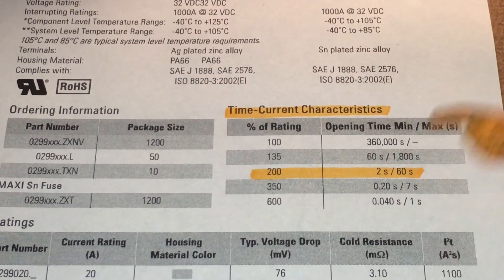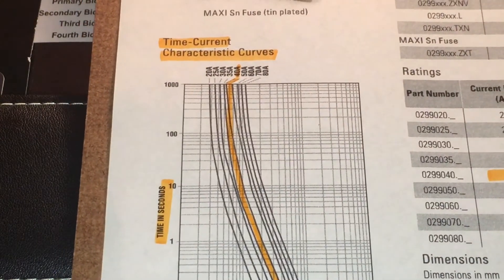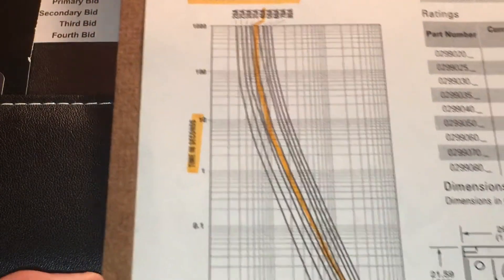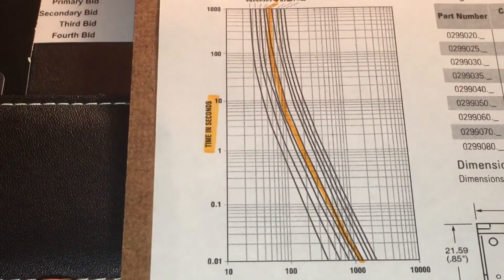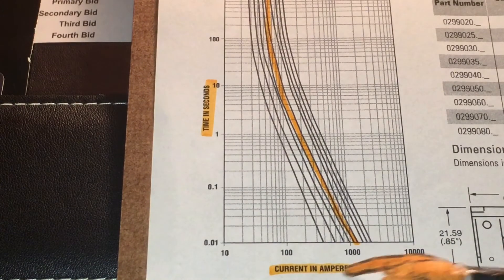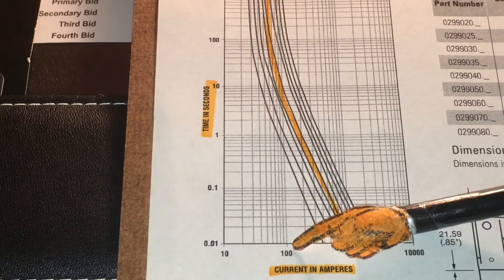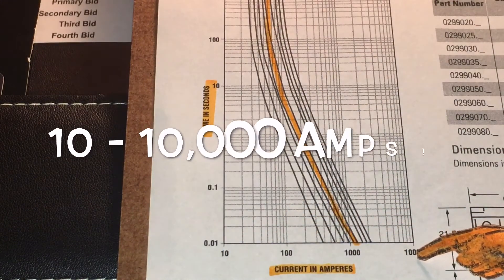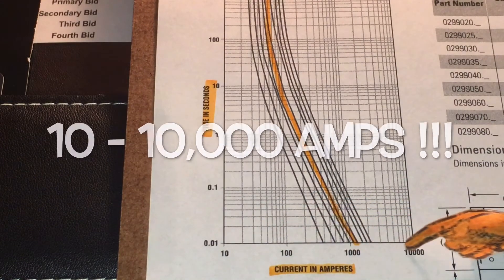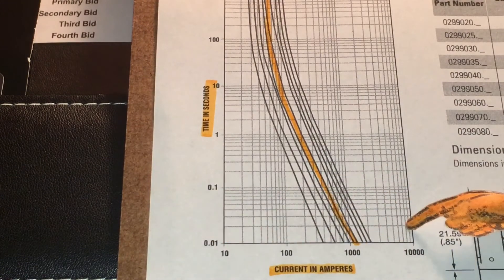People think that with a 40 amp fuse, as soon as it exceeds 40 amps it'll pop - that's not the case, and you can see it graphically in this graph. We have a time-current characteristic curve. Here's current in amperes and here's our time. Keep in mind this is zero to a thousand amps on a logarithmic scale - not a linear scale.